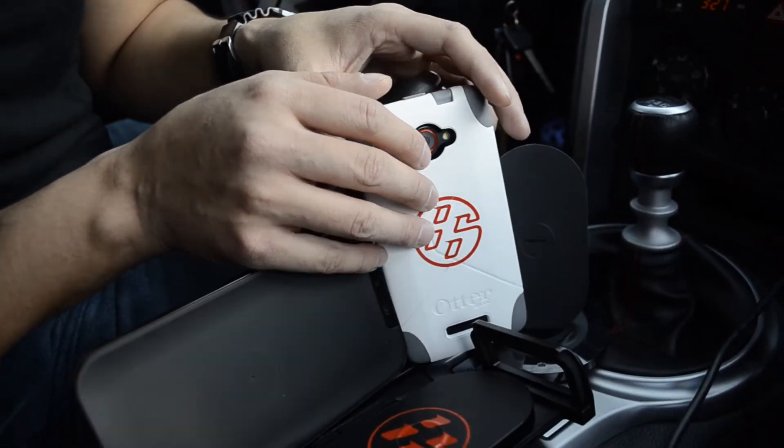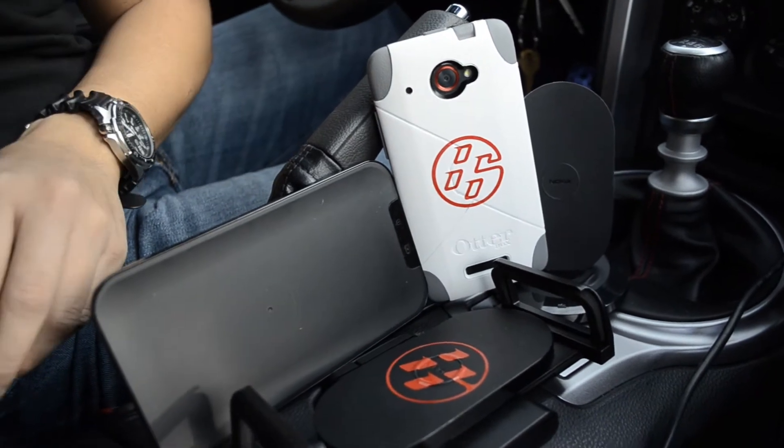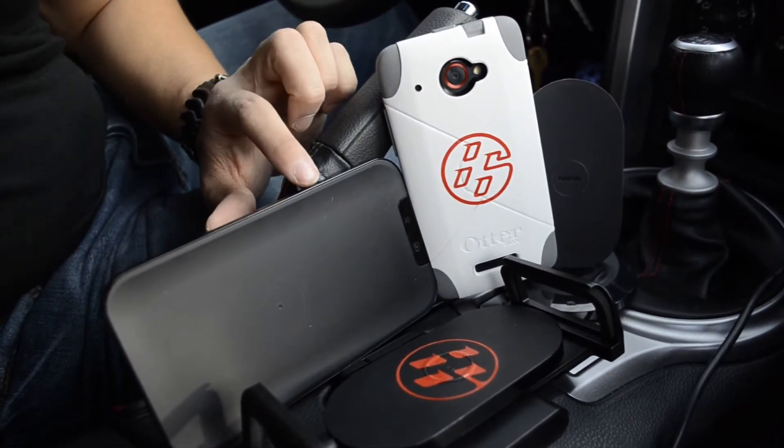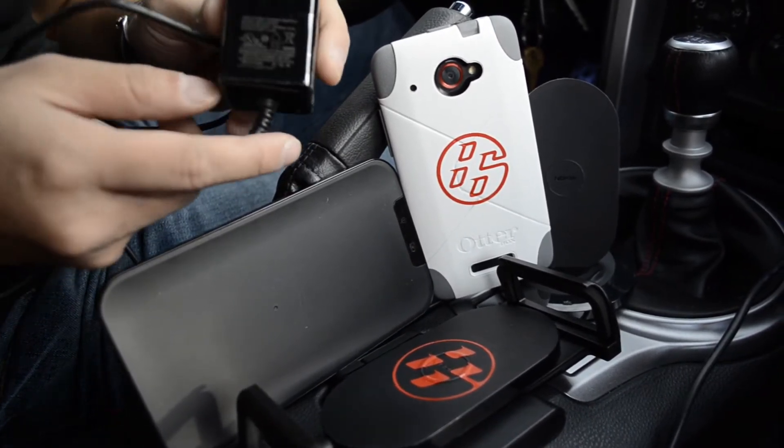One of the things I wanted to do was place it in a vehicle. I run a 2013 Scion FRS, and the original charger that I had was the one from Verizon — it's actually made by LG and it's the WCP-700.